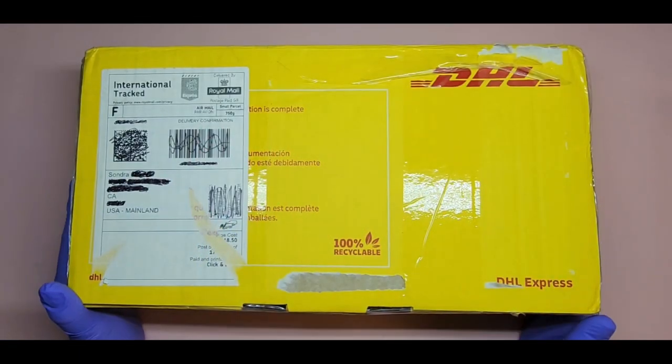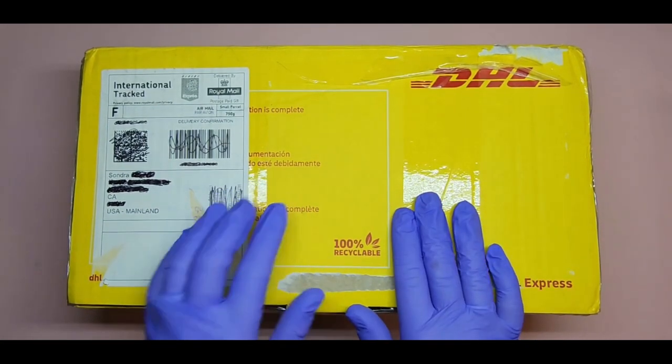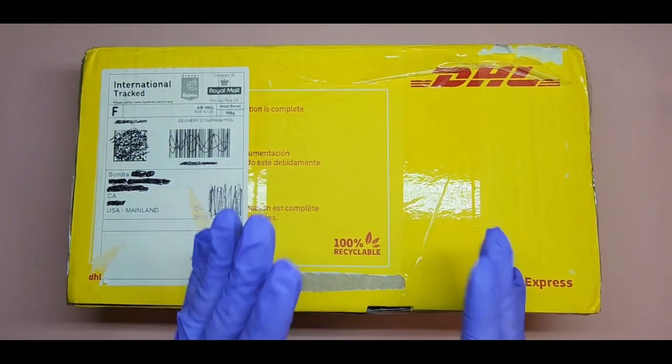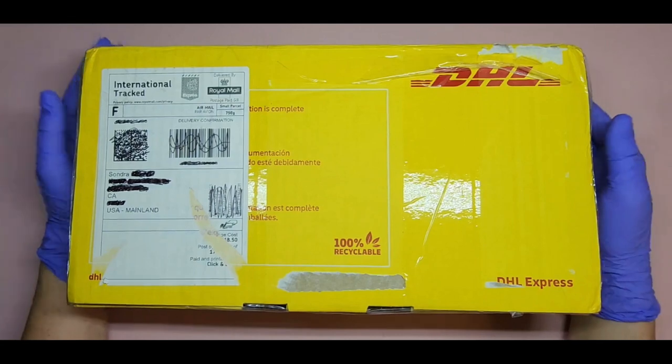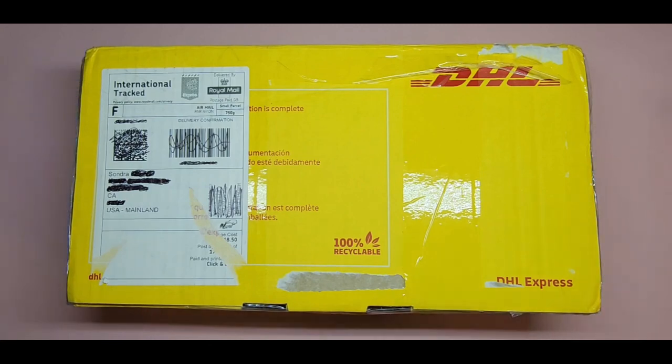Hi everyone, welcome back to my channel! Today I have a package that came all the way from the UK. I'm so excited — I've been wanting to try this company for a long time, and I got an email or text that they were having a 20% off sale, so I decided to take advantage of it and finally try their products.